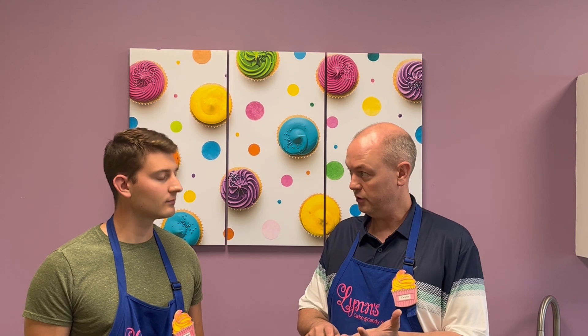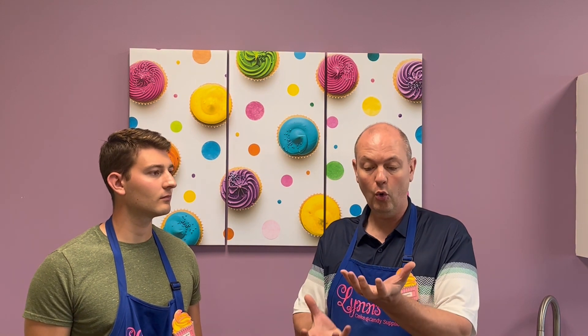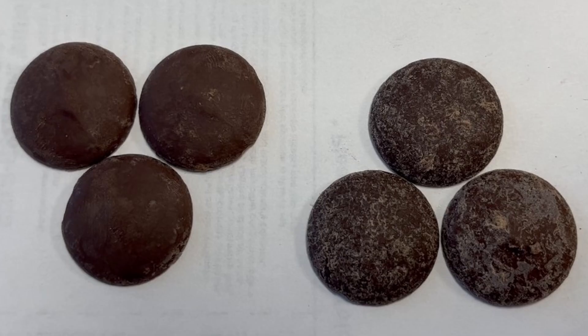Don't do that — we're looking out for you guys. What you're seeing with that white is actually called a bloom. In essence, a variation in temperature, humidity, or lighting has actually pulled the oil or the sugar to the surface. As you're seeing on the right side there, those three wafers have the bloom on them — you can see the fats and oils pulled to the surface, compared to the chocolates on the left where that has not happened.